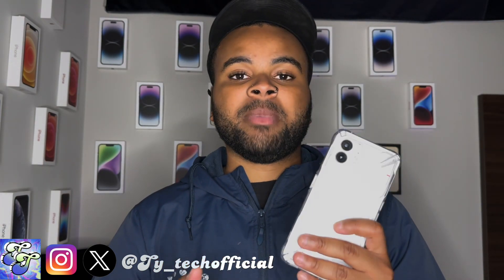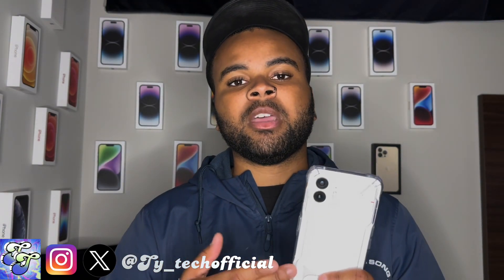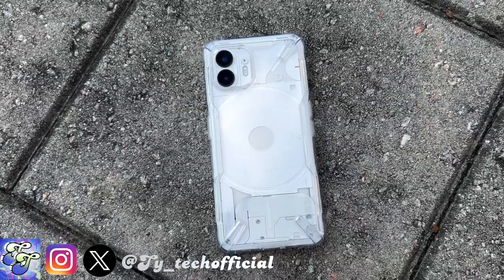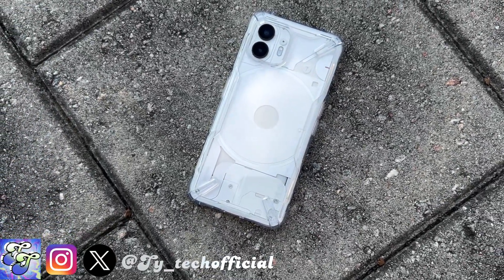I'm going to have to see how this case holds up over the long term — how quickly it's going to yellow, how badly it's going to yellow, and whether it's going to make me want to throw it out and buy a new one. Probably. But as of right now, if you've picked up the Nothing Phone 2, I think the Rinky Fusion X case is probably going to be the best case you're going to find on the market right now.